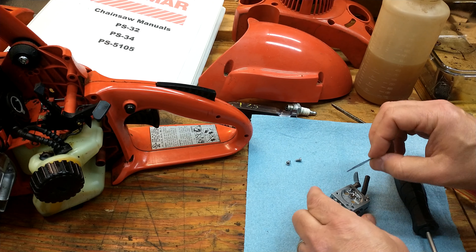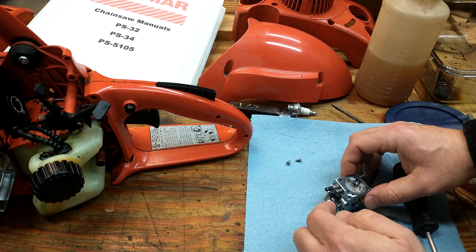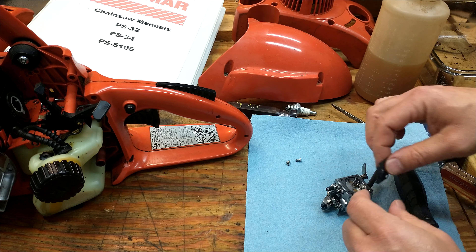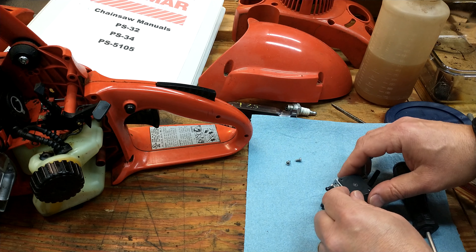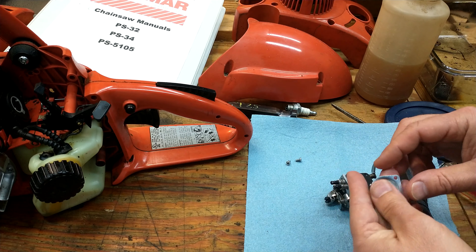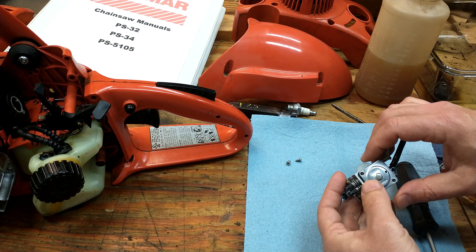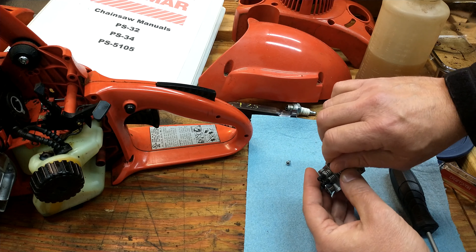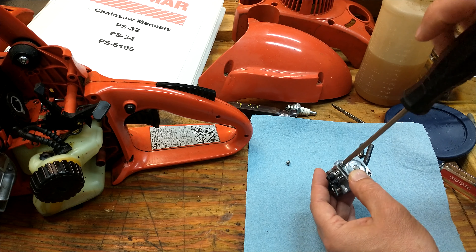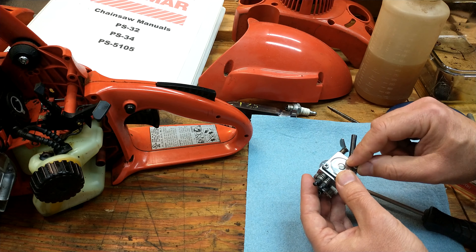First, put the gasket on and make sure the holes meet — those are the two screw holes. Then put the diaphragm on — the diaphragm goes face down so that it actuates the needle. Then put the cover on, making sure this goes through here and the holes line up. Again, it's just a number two screwdriver. Don't tighten all the way yet — put the other one in first to make sure everything lines up.